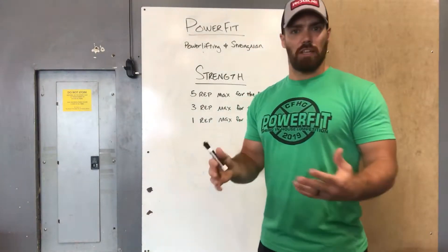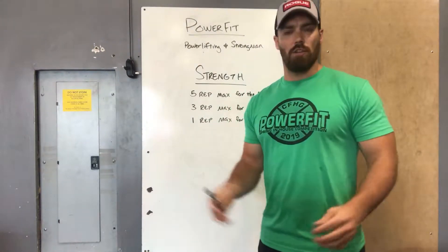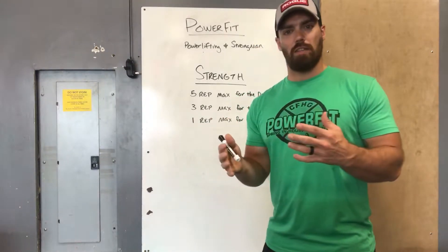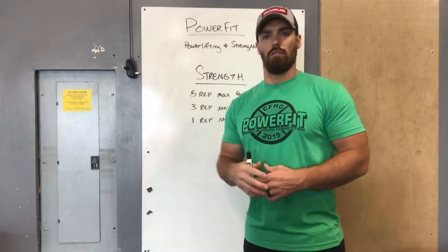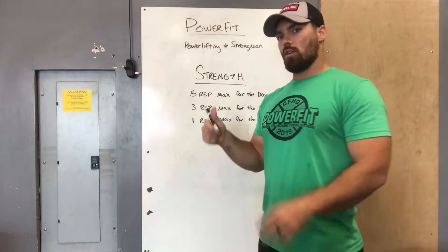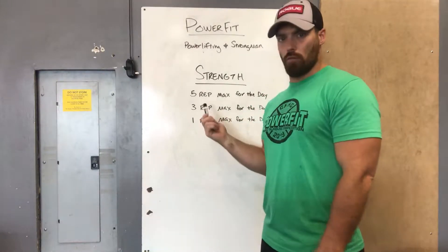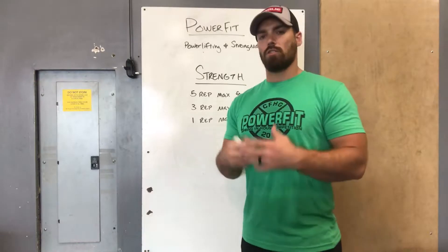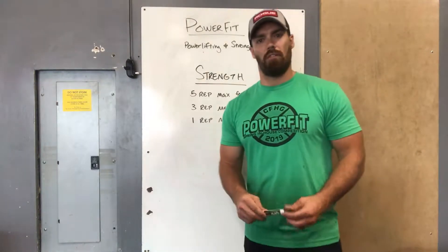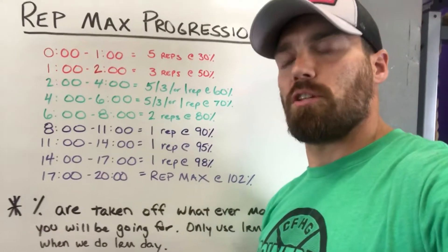If it's easy above 90%, go for the PR. If you don't feel like you've got it in you, stay somewhere between 90% and 102% and hit a very heavy rep max for the day. As long as you're going as heavy as you can for that day, you will get stronger in the long run. Remember: strict 20 minutes, we're looking for a rep max.